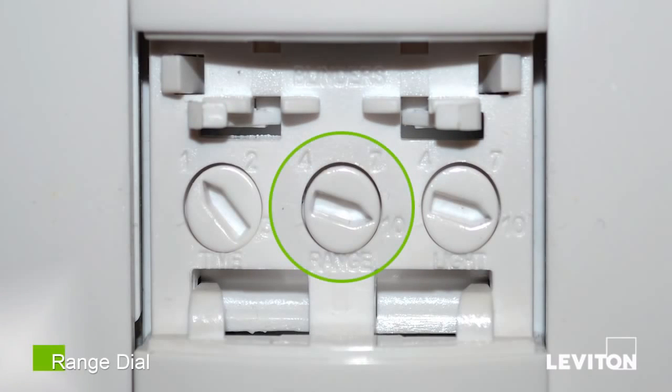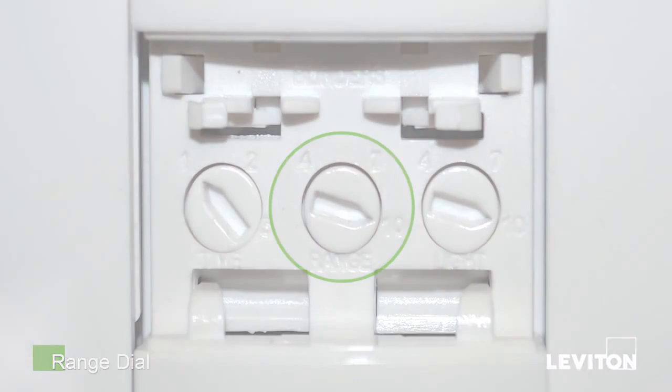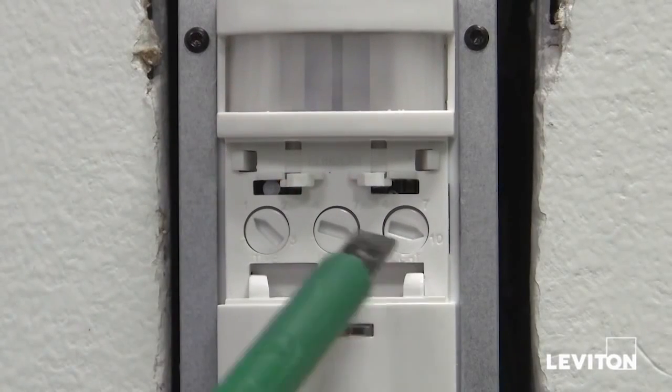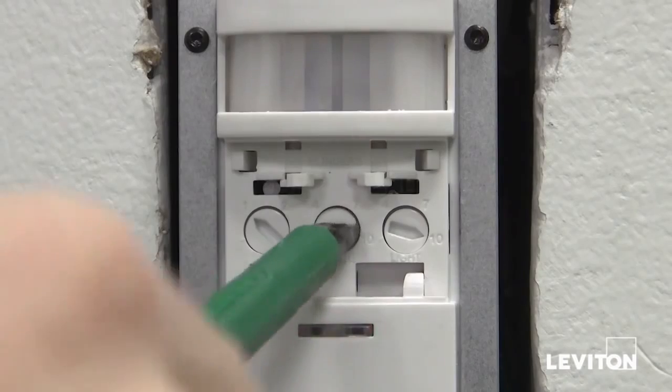The range dial is the sensitivity of motion detection. Turn the dial clockwise to 10 for 100% sensitivity, or turn the dial all the way counterclockwise down to 36% detection.